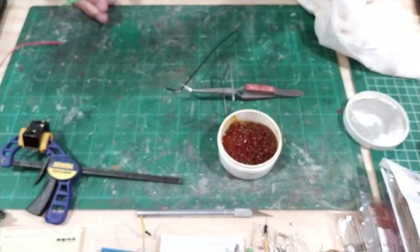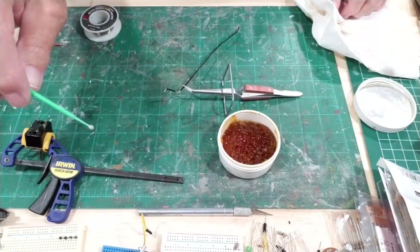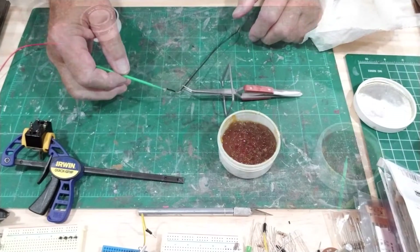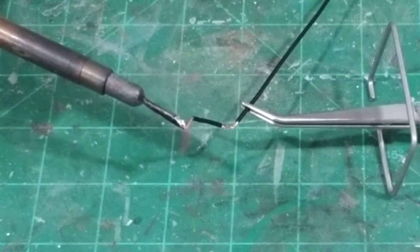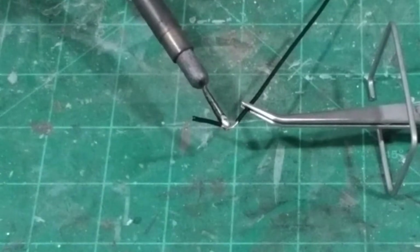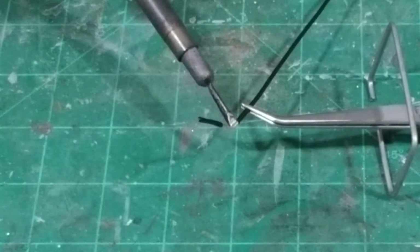We're using 60-40 rosin core solder, rosin soldering flux, and one of these little applicators to wipe the flux on the wire. We'll put a little bit on there, get a nice clean tip, and melt some solder. All we do is touch it to the wire and let the solder run into it — it'll get good and hot and just flow right in. I have this already bent to where it'll sit on the switch, so we'll have the bend in there when we tin it.